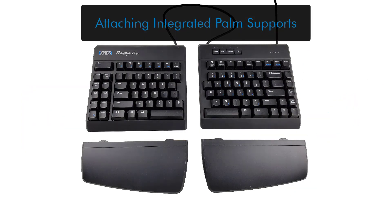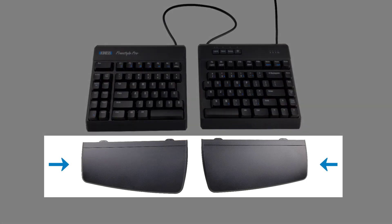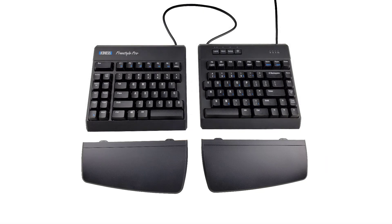To install the accessory, you must first attach the integrated palm supports. Lay the keyboard on a flat surface and place the palm supports in front of each key module. Please note the wider end of each palm support goes toward the middle of each module.